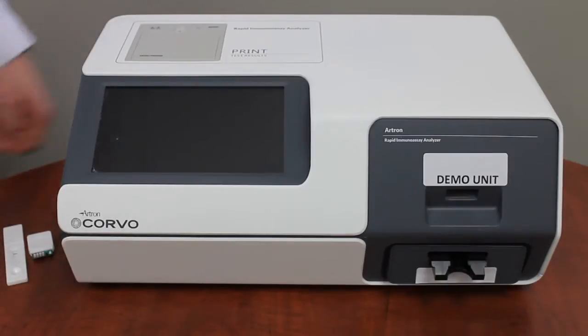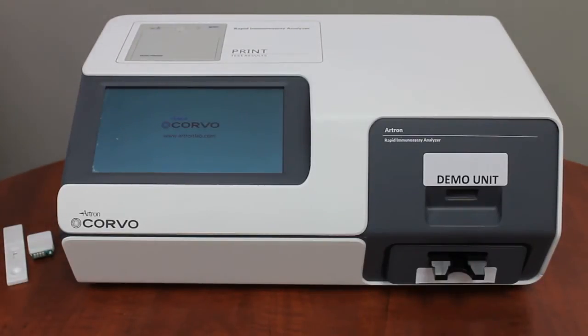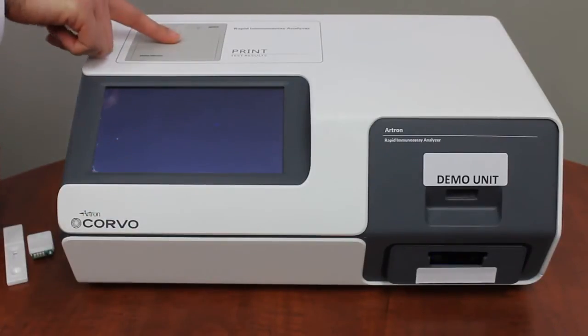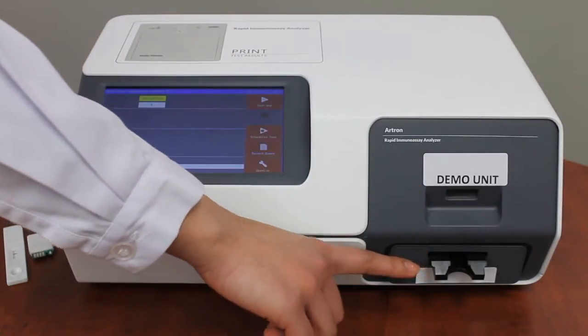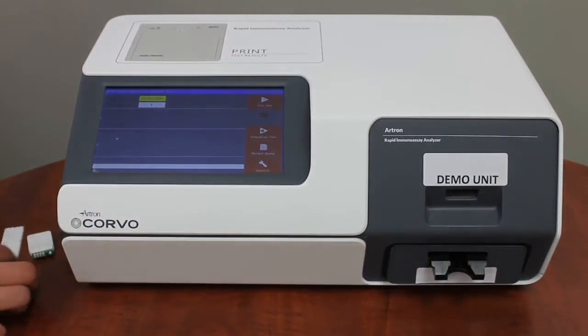You can turn the analyzer on through the power button on the back. The main components of the machine include a color touch screen, the printer, the ID slot, and the cassette slot, which is compatible with select RTRON cassette test kits.